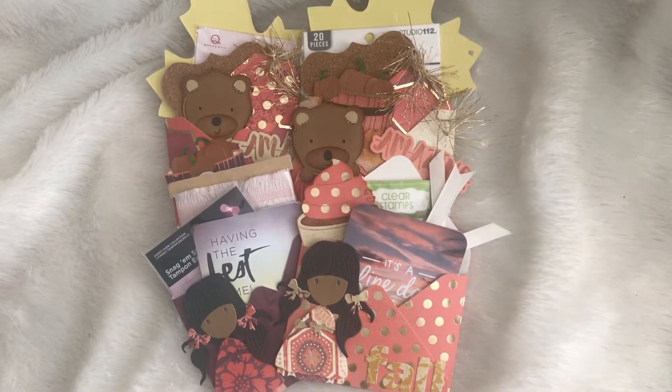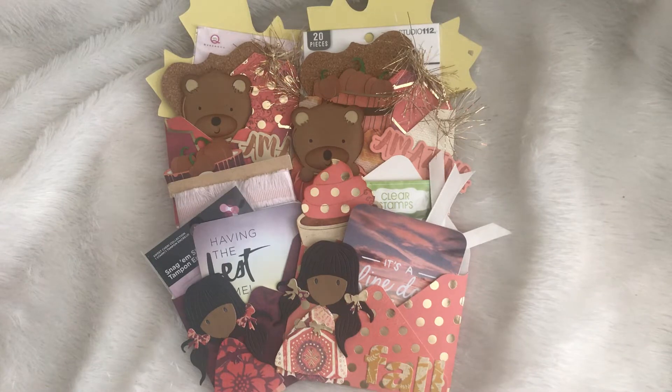Hey guys, it's me Tracy at TYS Creates. Thanks for stopping by my channel. I have a quick project I want to share with you. I am doing a swap and we have decided to do some mini — what I call mini loaded envelopes. I made these envelopes with my We Are Memory Keepers envelope punch and I think they turned out so stinking cute, so I just want to show you what they look like.